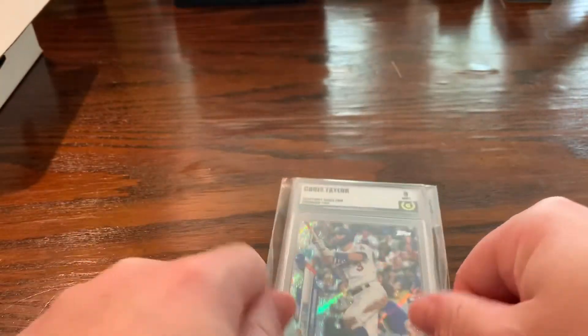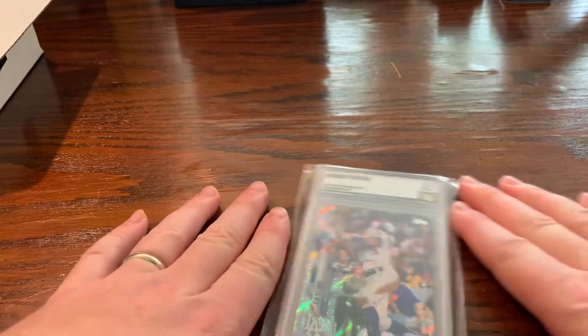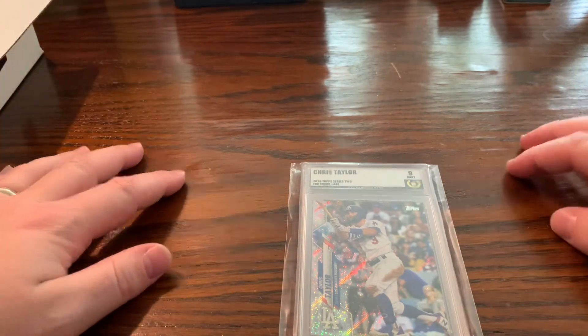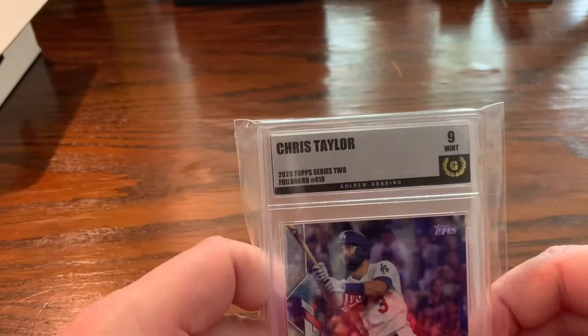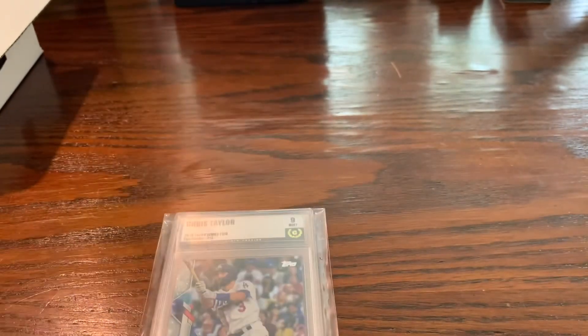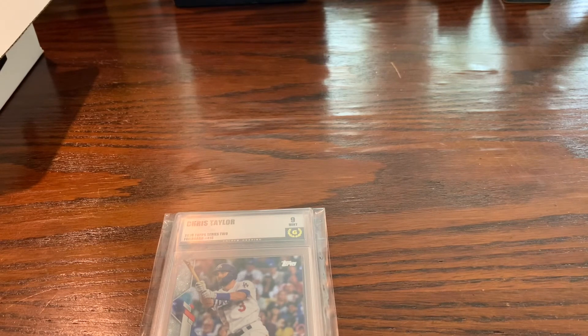Alright guys, that's it for me. Let me know what you think of Golden Grading — have you heard of them? Have you used them? Do you like the slab and the label? Till next time — if you like this, make sure to smash that like button and subscribe for more content. Thanks a lot, see you next time!